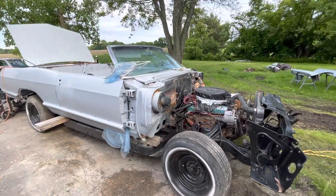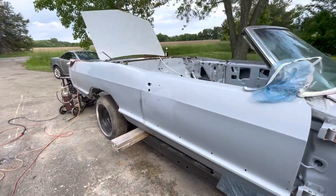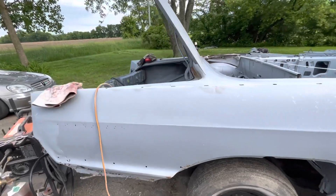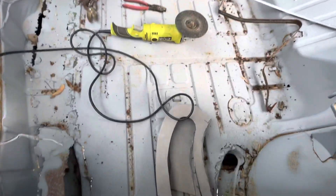It's summertime again. I'm working on this 1965 Buick Electric Convertible again. Last fall we sandblasted the chassis and got the body sat back on here. I've got to pull it back off to redo the brake lines and stuff, but right now I'm working in the trunk.